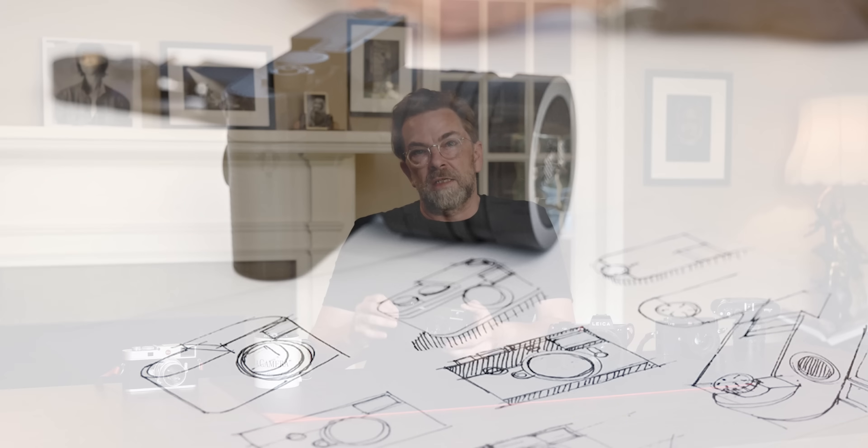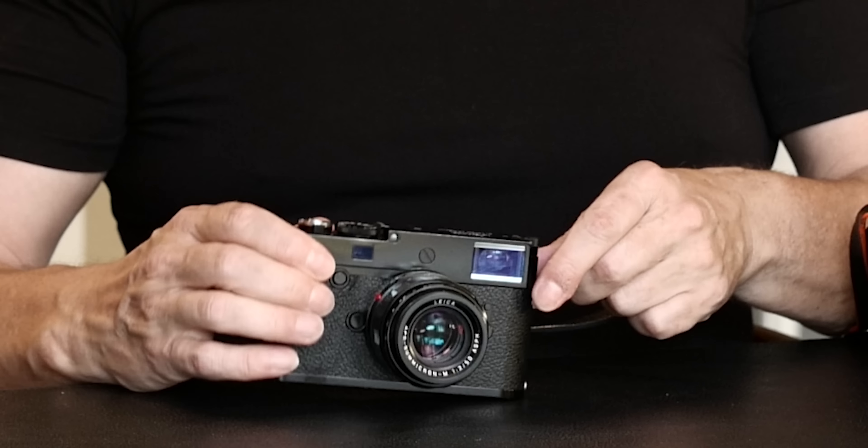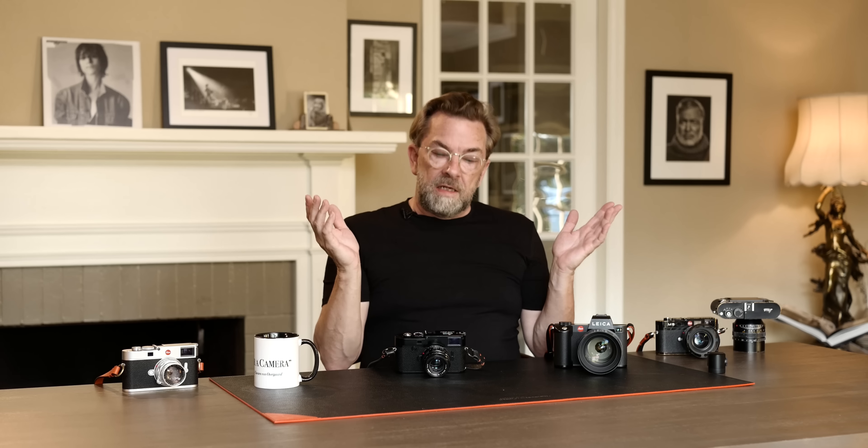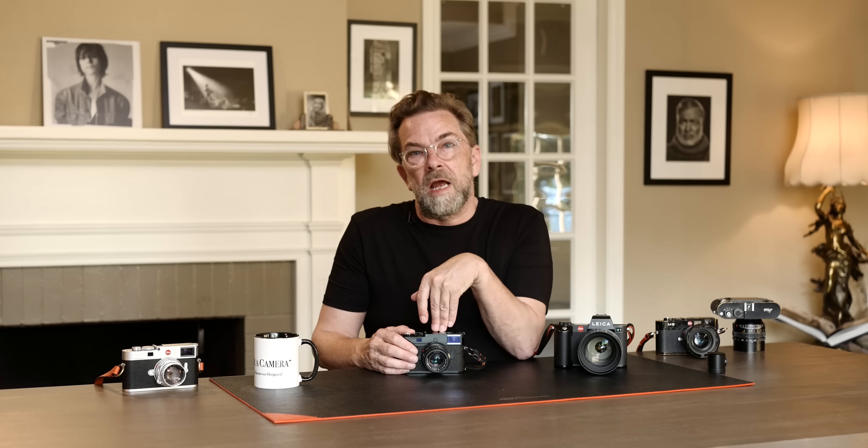Not much has actually changed in the form factor, the size, or the way it's built of brass and heavy metal in the last 100 years. The only thing that has changed is that since 2006, Leica replaced the film plane with a digital sensor. And in 2009, that sensor became full frame — before that it was a crop factor because they couldn't make it that big.